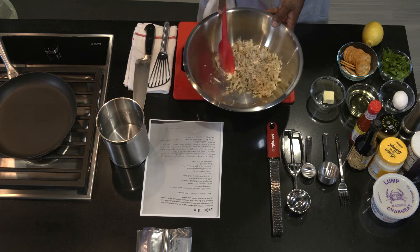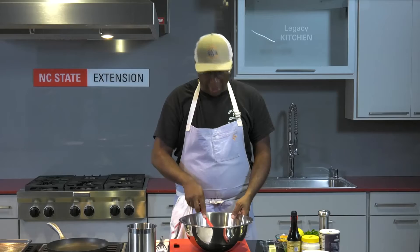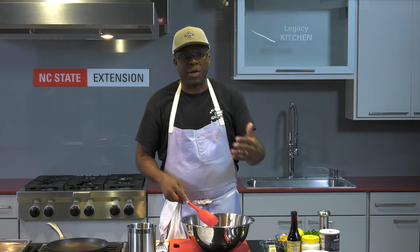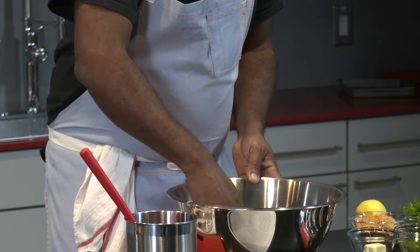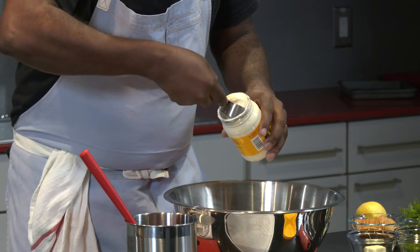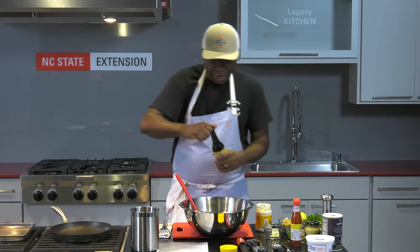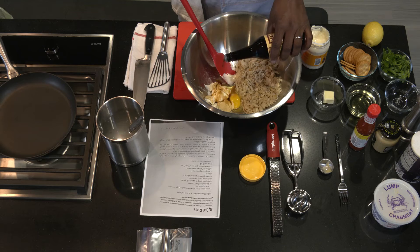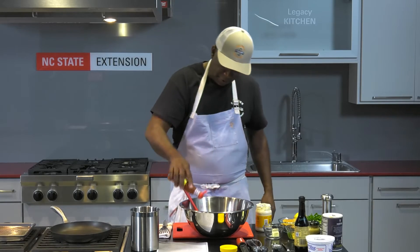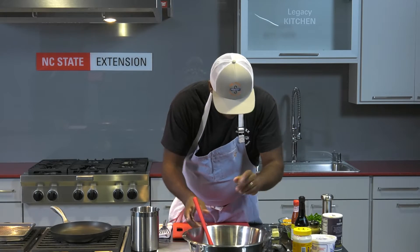I'm going to start adding what I call the wet or moist ingredients — these are the ingredients that will fortify the idea of what it means to have a moist crab cake. I'm going to add egg to one side. We're going to add one fourth cup of mayonnaise, mustard, a little Worcestershire sauce — just a couple of dashes, no real measurement. Hot sauce, some dashes. Now I'm going to move this out of the way because I want to start on something else.